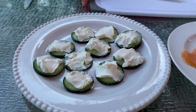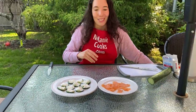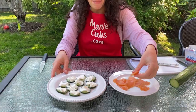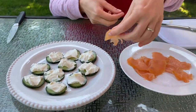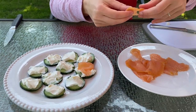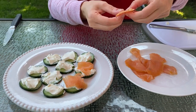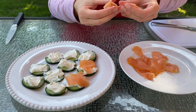The final step would be putting smoked salmon on top of the cucumber and cream cheese slices. Just cut the smoked salmon pieces to fit the cucumbers — you can just tear it with your hands to fit.